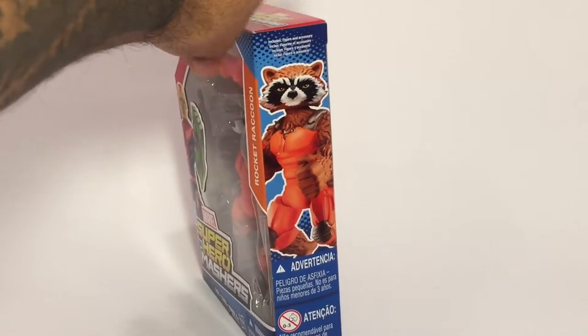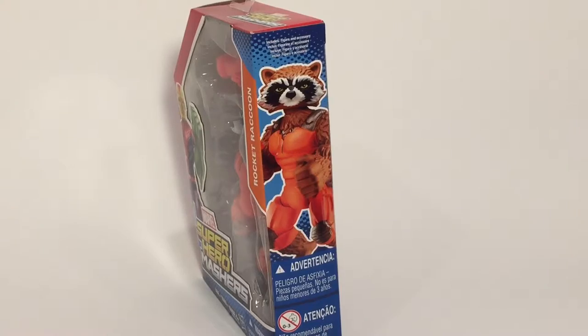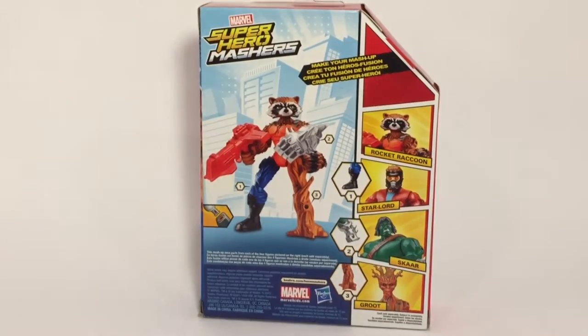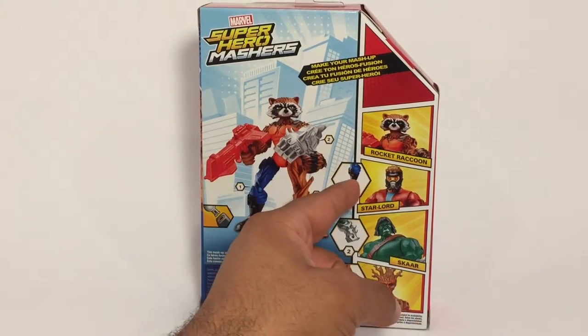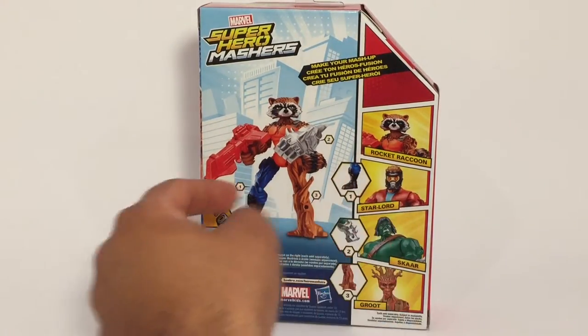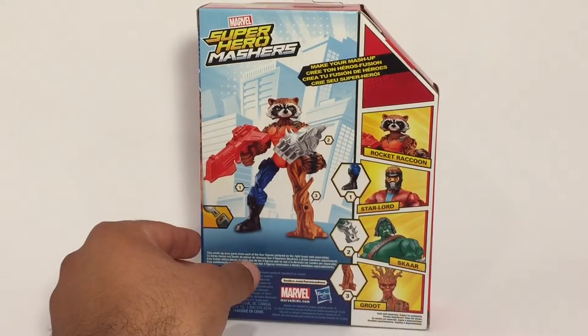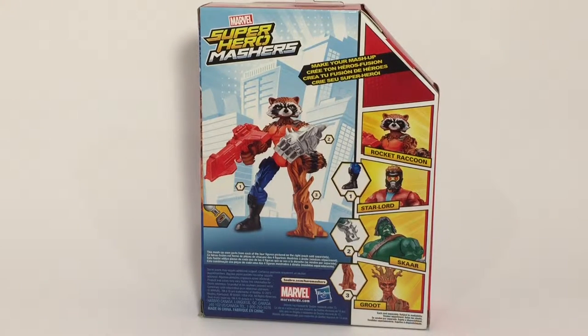On the side here is Rocket pieced together — kind of actually looks like my Chihuahua, but it's still pretty cute. On the back, we can see the other figures in this wave: Rocket, Star-Lord, Scar who's the son of Hulk, and Groot. The pieces coincide with the numbers here — you got Star-Lord's leg, Groot's leg, and I think that's Scar's arm. And that's a mashed-up Rocket for you.